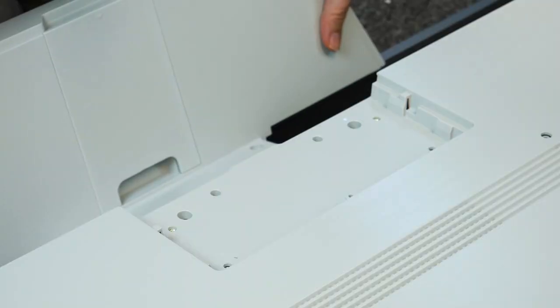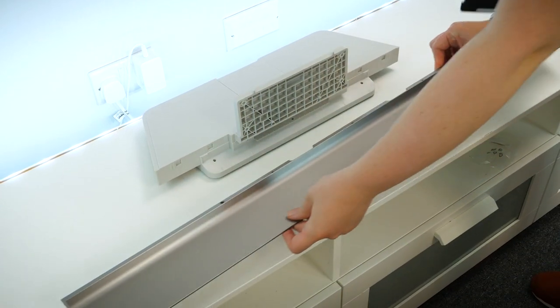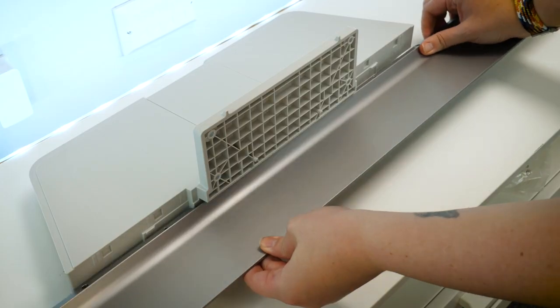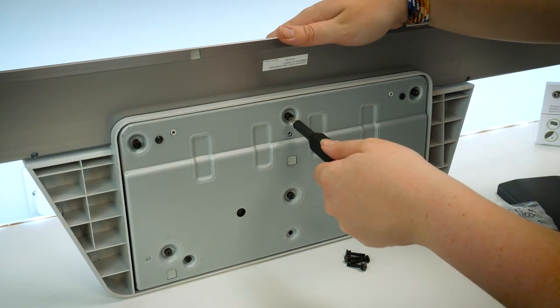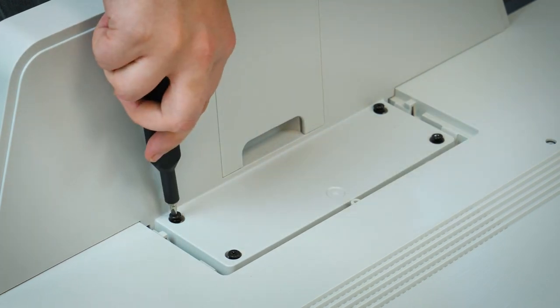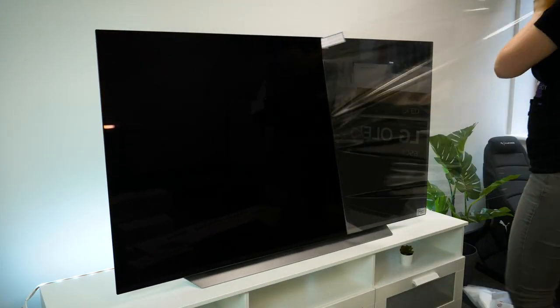Once you've carefully placed your TV face down on a covered surface, the stand will need attaching on the back. It's rather a large and heavy stand coming in two parts, with one long section on the front and a thicker section for the back support and screws. All you need to do is slot the longer section into the back support, securing them together with the screws provided, before screwing the entire stand onto the back of the display. Now that that's in place, let's take a look at the overall design.